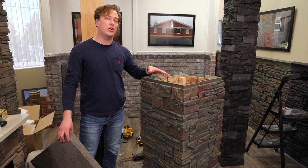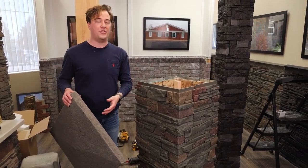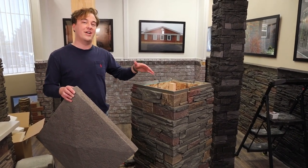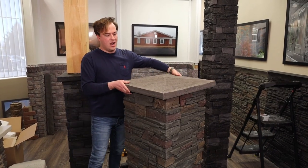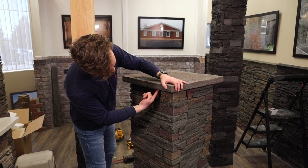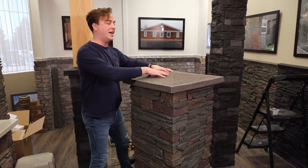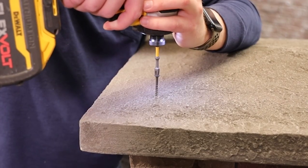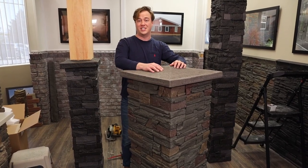With all of our corners on, the last step is to add your top cap. I'd recommend putting some adhesive on the bottom of it — that stuff dries like super glue so you only need a little bit. You've got a couple of options for screws: you could go up through the shiplap and attach it to your Genstone, or if you don't have a hollow base you could go straight through the top and use your touch-up caulking and paint to cover the screws so you'd never know they exist.